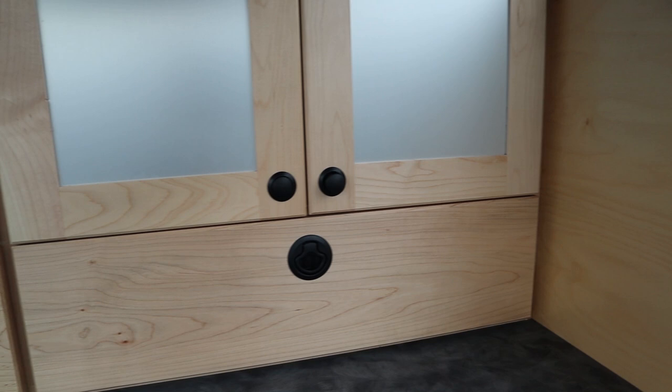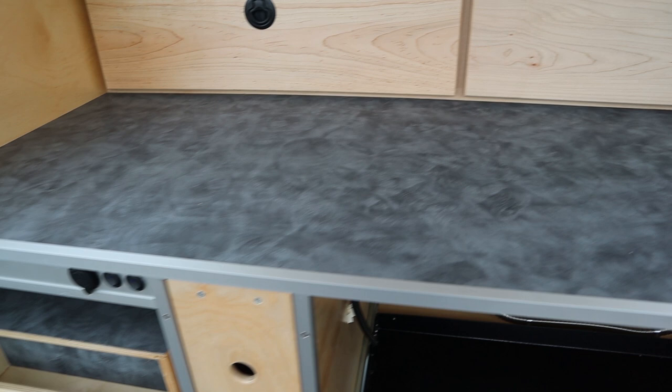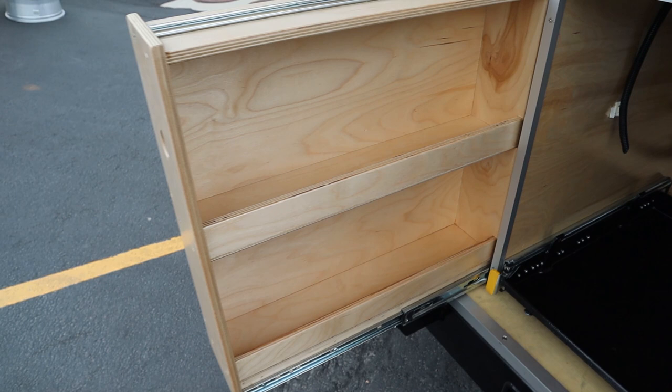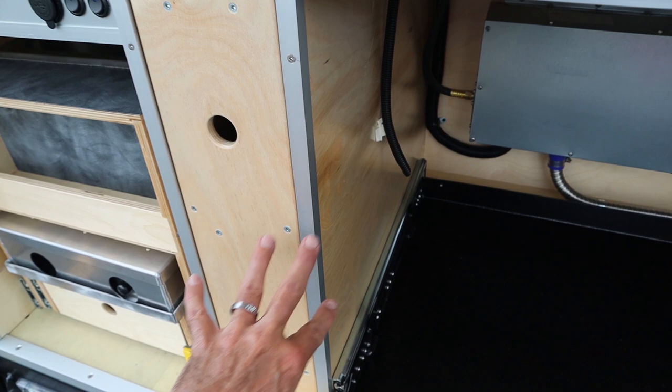On the passenger side, same exact thing. Your countertop feels like some kind of composite — not sure exactly what it is, but a composite in that gray color looks pretty sweet. Right here you have a slide-out pantry. Here's the back side of it — canned goods, herbs, spices, things like that. Good place for those things and it slides in real tight so you're not going to have stuff falling out.